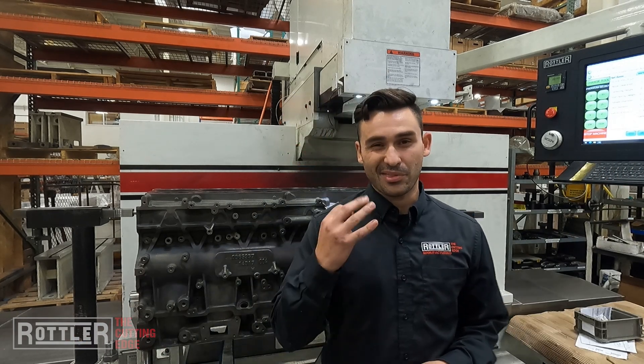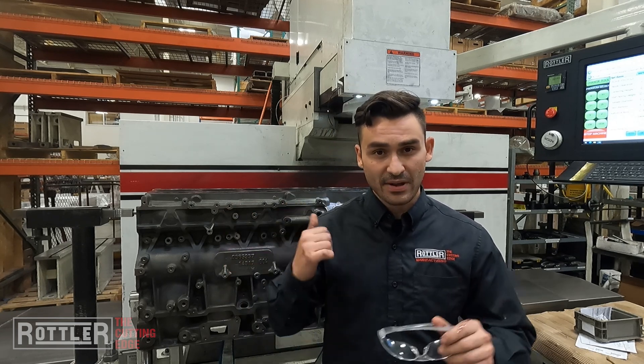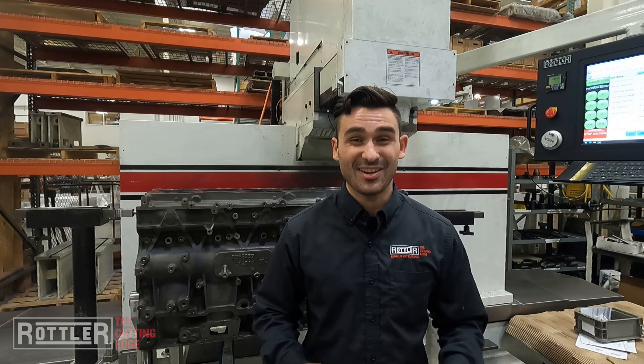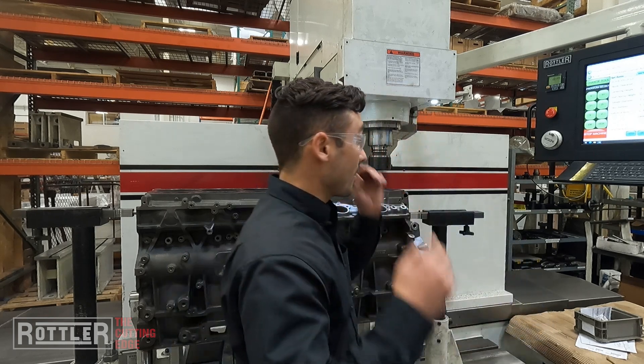Welcome back to part 3, the final installment of this interpolation of counterbores video series. We've got the cutter loaded up. In part 1 we went over setup and talked about our mid-range diesel fixture. Part 2 we showed a little bit behind the scenes on the programming and how straightforward it is to set that up and probe your bore locations. Today we're just going to run this thing, so I'll go ahead and hit start.